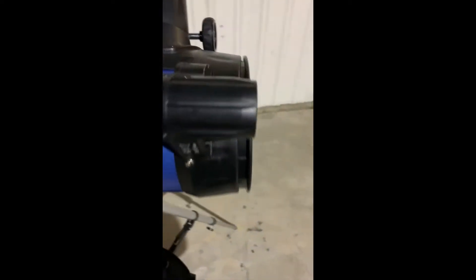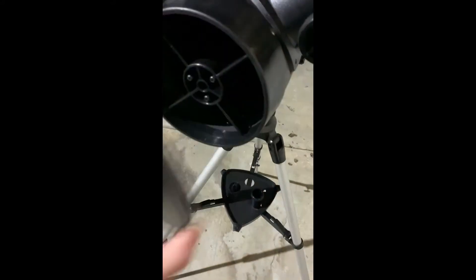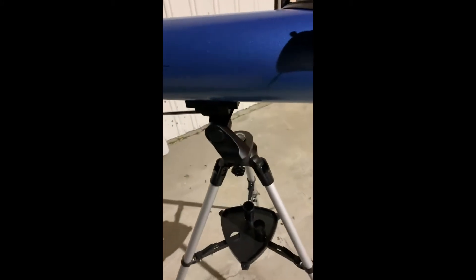Then you have your eyepieces that you can put in — there's a 10-25 and a barlow lens. This is the cap so it keeps it clean on the inside. It's pretty simple and very easy to use. The only thing I would recommend from personal experience is to really know where exactly you're located, so it's easier to find different stars and different celestial objects.